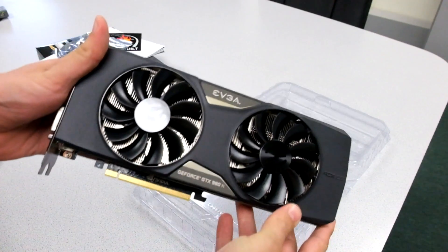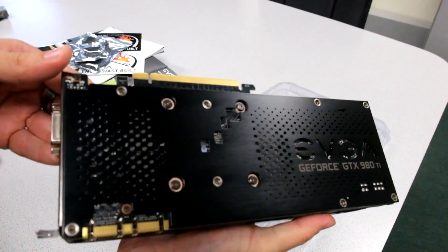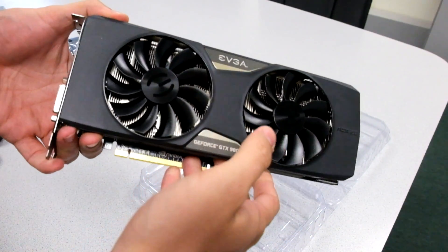And here is the card. This is actually the SuperClocked Plus card we're taking a look at, which does include a backplate already pre-installed on the card.